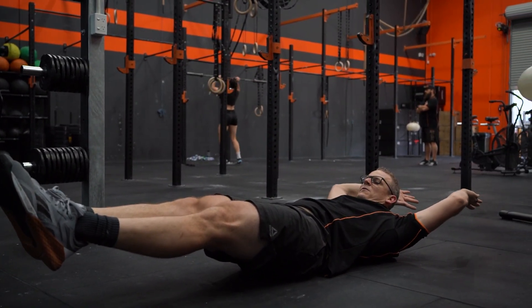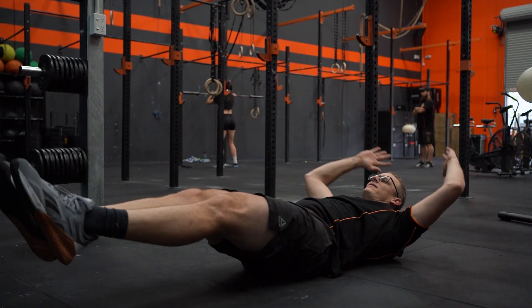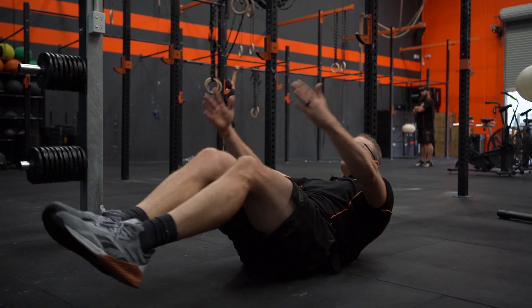Now if you struggle with that one you can regress it to a tuck to make it a little bit simpler. That's a hollow body position — bring those hands down to those heels and just touch the heels.